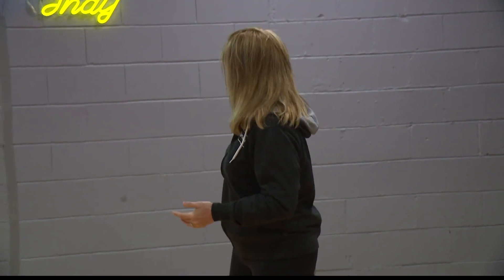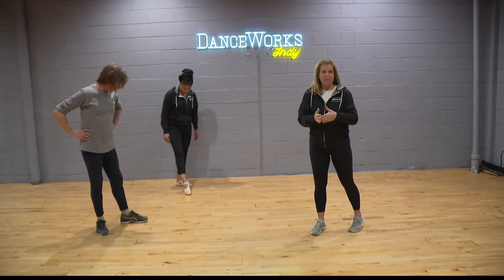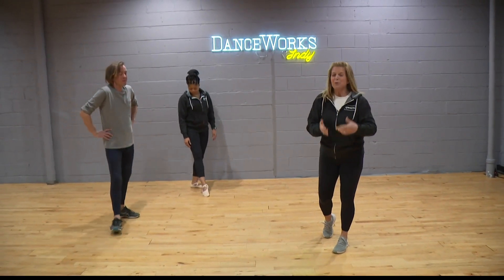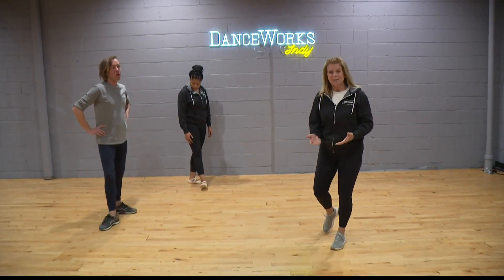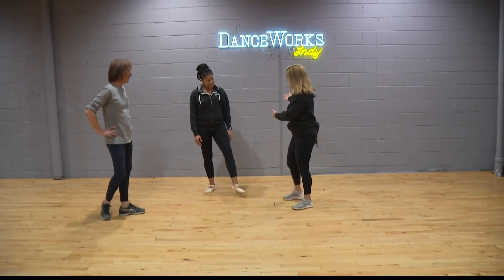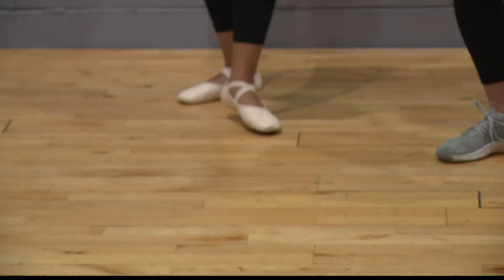For Friday Fit Tip today we came to DanceWorks Indie and we're talking about ballet. Maybe you took classes as a kid and you want to get back into it, or you never took classes but always wanted to. There are adult ballet classes here. Lauren here at the station takes classes and she's got her ballet shoes.